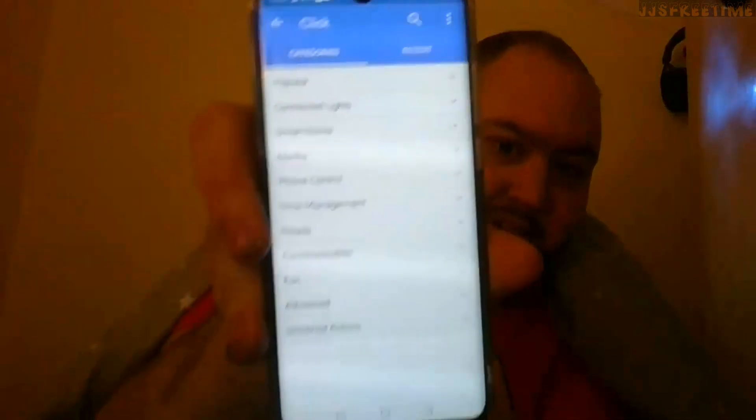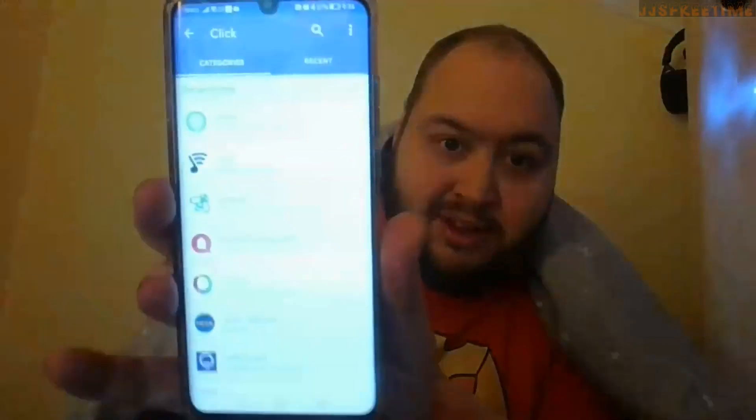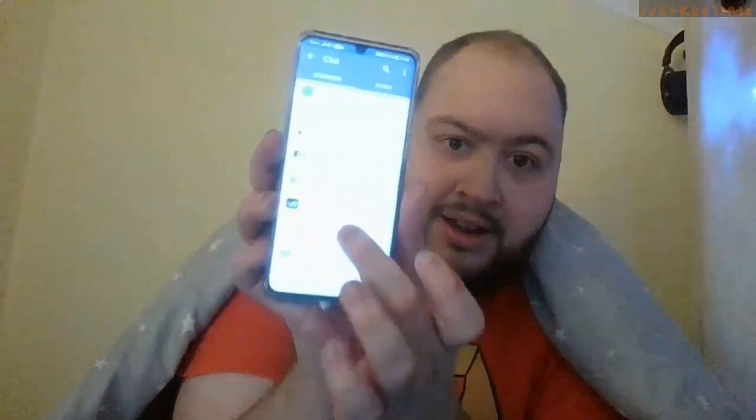You can put multiple things in each action. Just look at the categories available — it's a lot. Under smart home you can control things like Amazon routines, wireless speakers, Ecobee, IKEA bulbs, Osram bulbs, and even Philips Hue. Under media you can control Google Chromecast, play music, do a Shazam thing, control VLC, YouTube, and many more. With phone controls you can open a browser, vibrate, text-to-speech — all sorts of stuff.